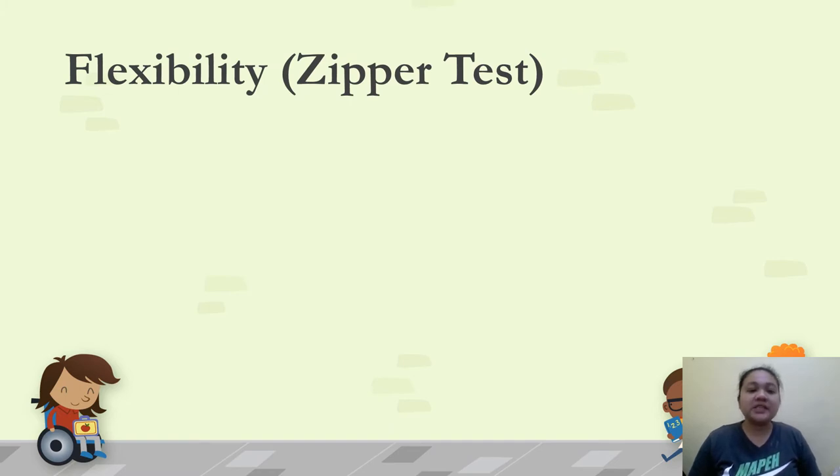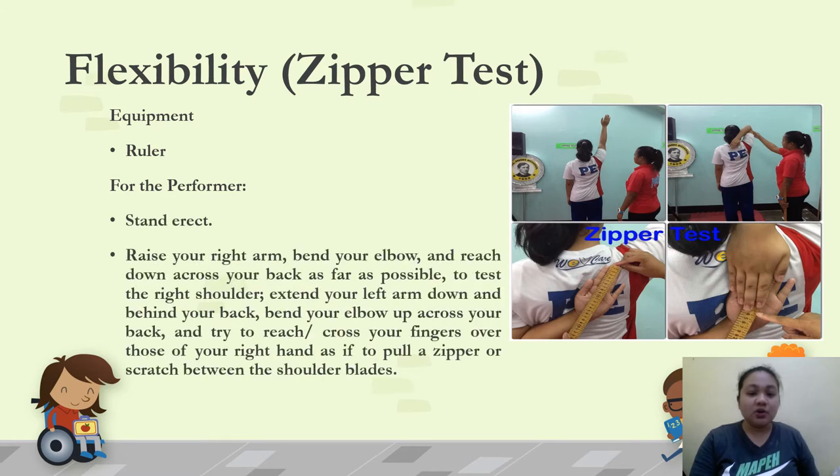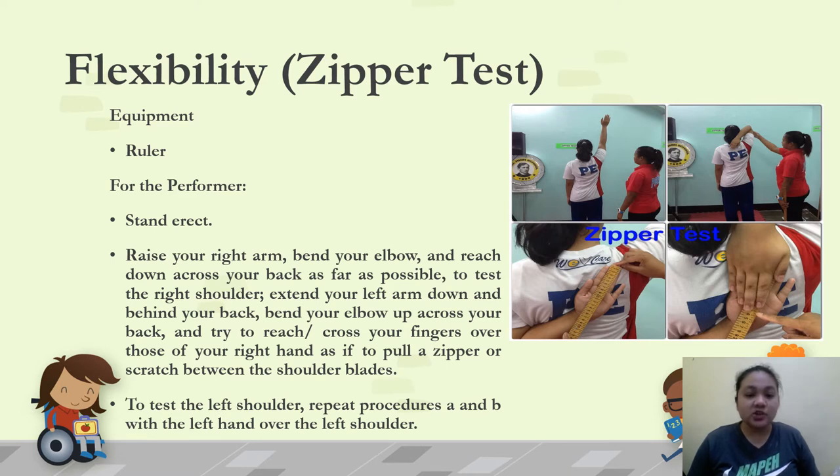Next is flexibility. Under flexibility, we have two tests: the zipper test and the sit and reach. The zipper test measures how flexible your upper arms and shoulder joints are. For equipment, use a ruler. The performer should stand erect, raise the right arm, bend the elbow, and reach down across the back as far as possible. Then extend the left arm down and behind the back, bend the elbow up across the back, and try to reach or cross fingers over those of the right hand — as if pulling a zipper or scratching between the shoulder blades.